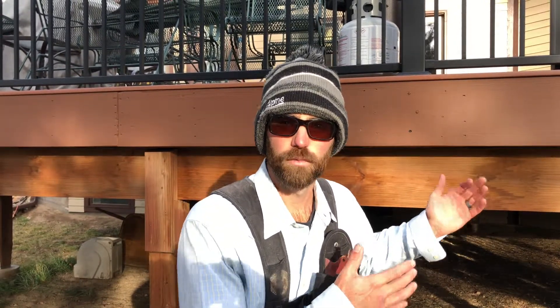Hey guys, Jonathan here with Colorado Custom Covers and Decks. We're out here on this job fixing and repairing a roof that dropped shingles onto the deck and damaged the deck, which was just built about six months ago by someone else.